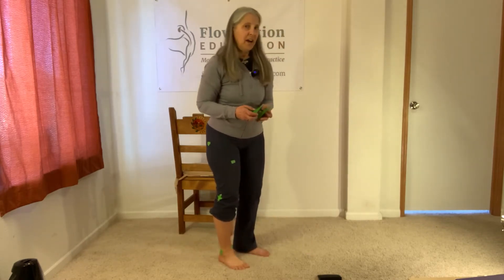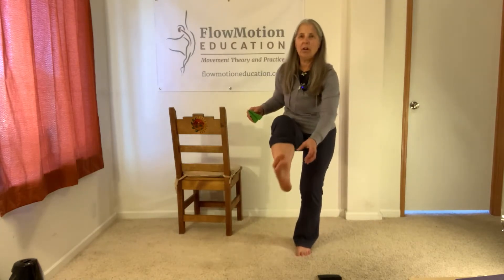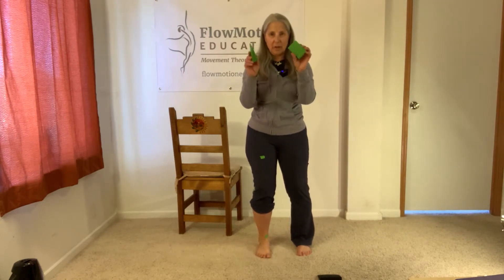I'm going to have a couple of rules, and rule number one is your big toe ball or knuckle and little toe ball or knuckle must stay in contact. We're going to have wedges under them, or washcloths if you don't have wedges. Fold your washcloth about two or three deep. Your big toe ball and little toe ball — big toe knuckle, little toe knuckle — must stay in contact with your wedges or washcloths.